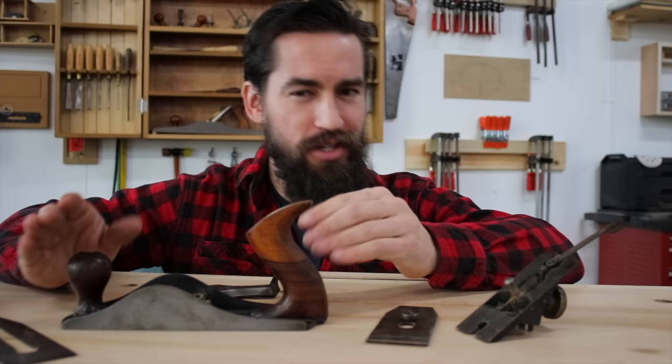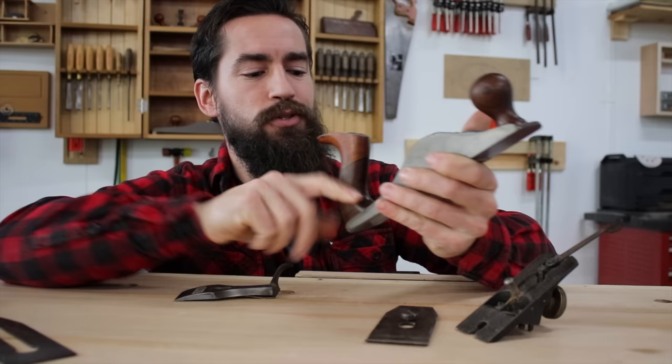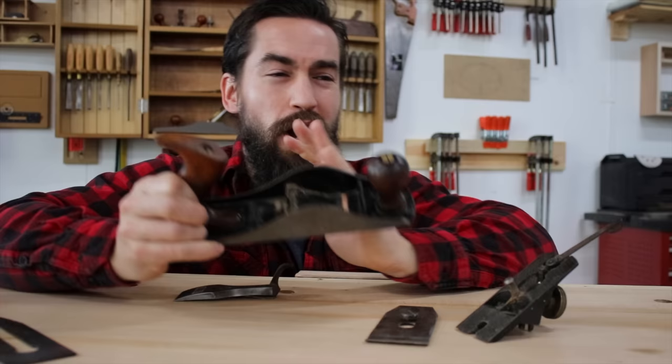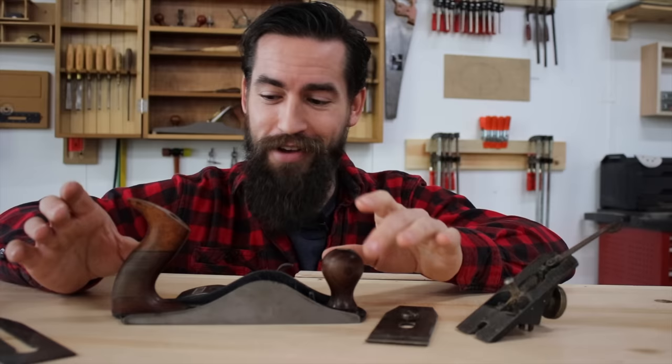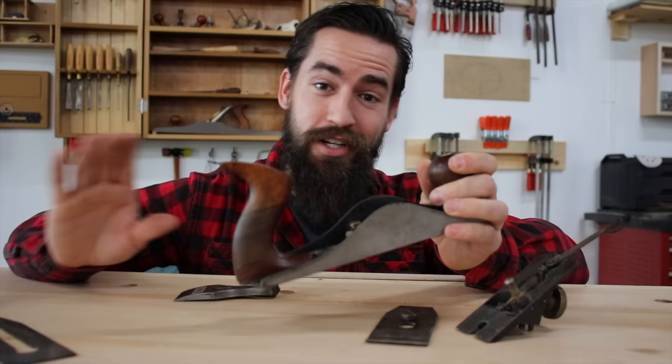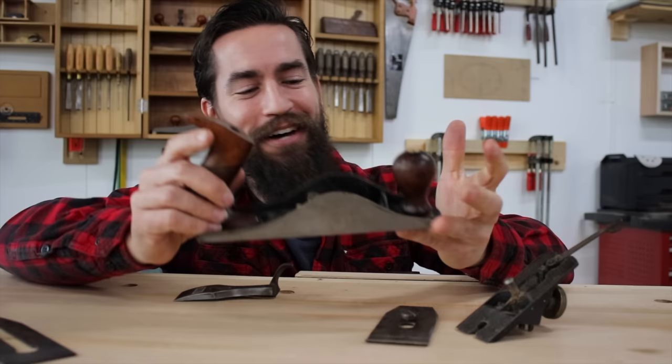Last but not least is the casting itself. With old Stanleys, I don't really want to say 'the older the better,' but to some extent that's true. Anything after World War II — after 1950 — I'm not really going to purchase, as that's when a lot of American manufacturing started to go downhill. This particular casting has a stamp that reads April 1910, so I know it was manufactured between 1910 and 1912, and the quality of the steel is pretty good. What I also love about this plane is that there's no sapwood in the handle — that's just sex appeal.